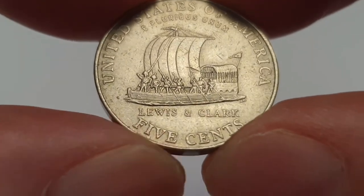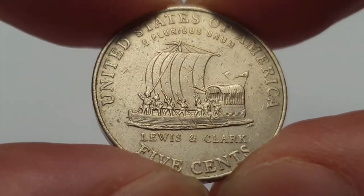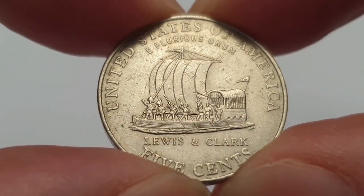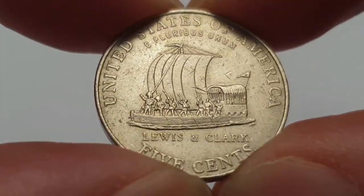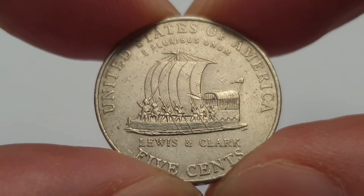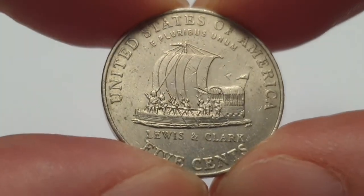The value of the coin is five cents, and then you have the keelboat, which was used on the expedition. This was launched in 1803 and was armed with one swivel gun and a few blunderbusses. It's a really beautiful coin.